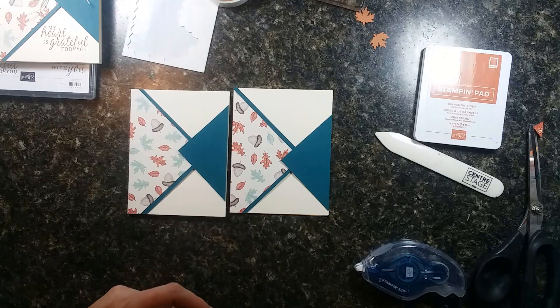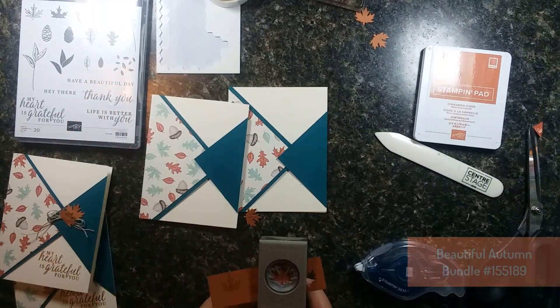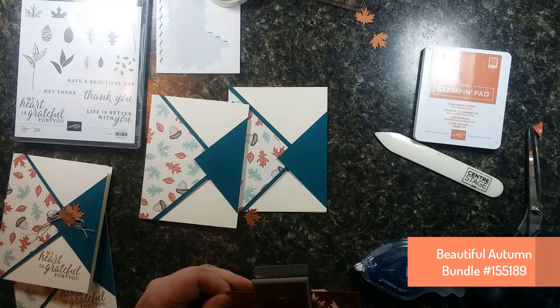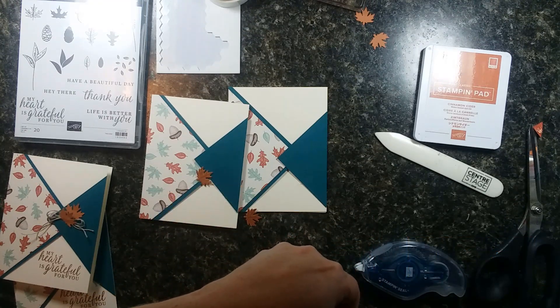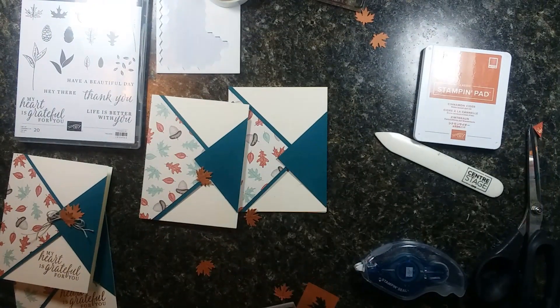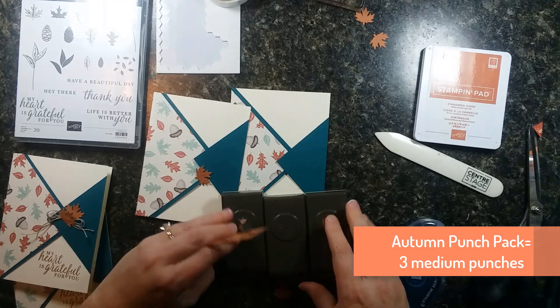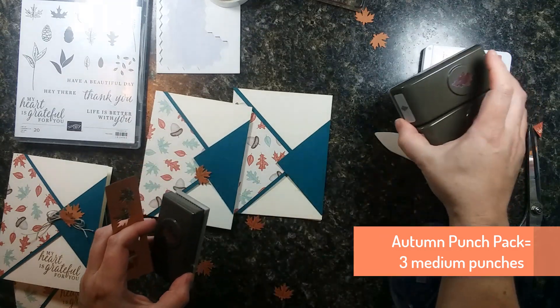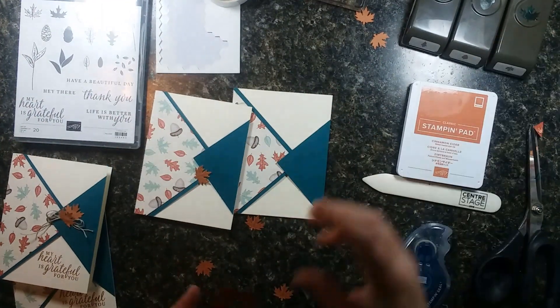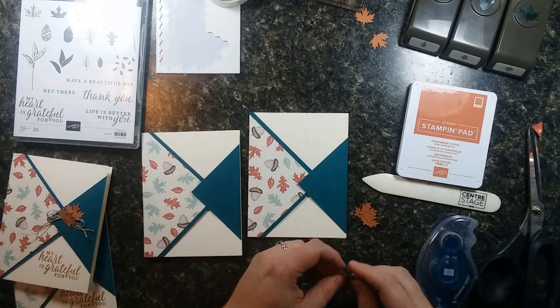I've used the oak leaf stamp from the Beautiful Autumn stamp set — the stamp set is called Beautiful Autumn and the papers are called Gilded Autumn — along with the leaf punch pack, punching out cute little oak leaves. Now at first glance the punch pack is expensive, but you get three medium-sized punches in one pack. If you look at the bundle with the stamp set, yes it is expensive, but you're saving 10% and getting three medium-sized punches, so there's a lot of value there.